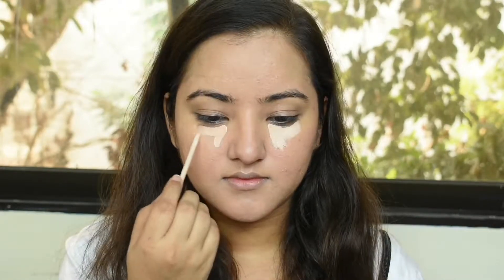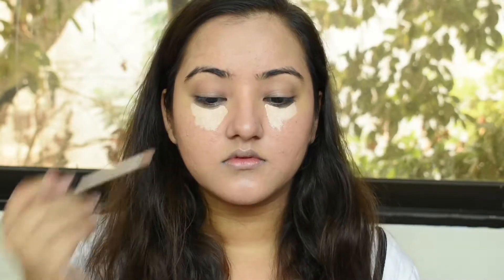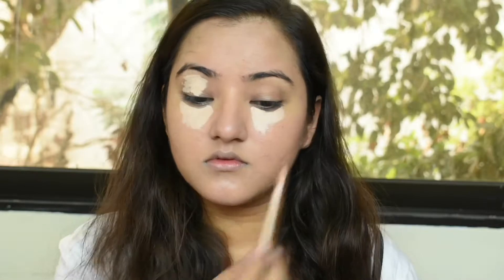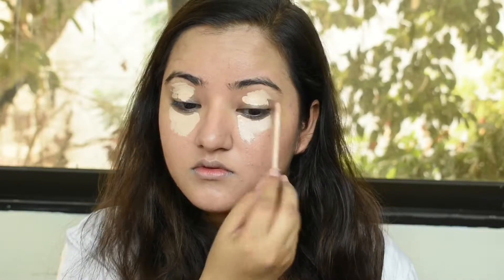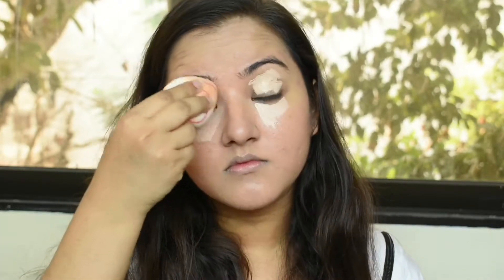Now I'm using the Maybelline Fit Me Concealer in F15 to highlight. Usually the shade is very light on me, but because the foundation is also a little light on me, the F15 shade works perfectly for that highlighted effect. Then with the Fit Me Powder in 220, I'm setting my face. The powder has darkened everything up because this is a foundation powder, not a translucent powder, so it really does add to the coverage and the shade.